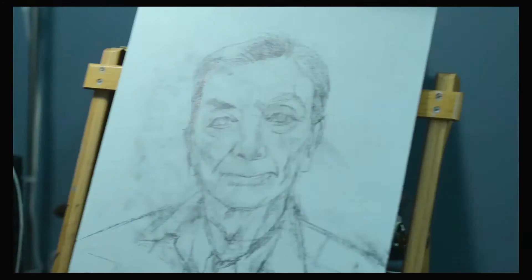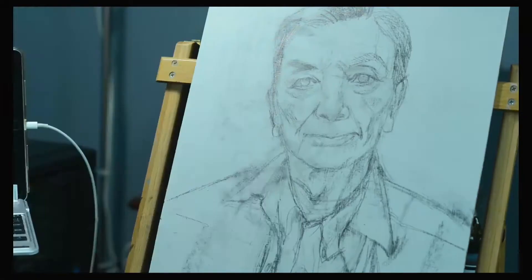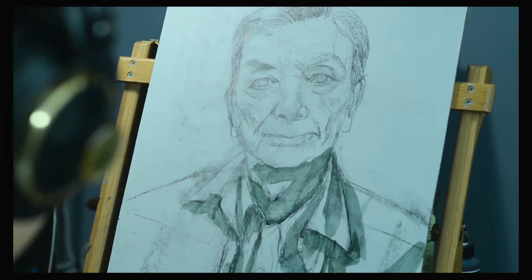He's been on Seinfeld, he's voiced dozens of characters from gaming and animation, he's been lots of dads, he's been the villain from Big Trouble in Little China. His voice is unmistakable, and I've really wanted to paint him for a while.